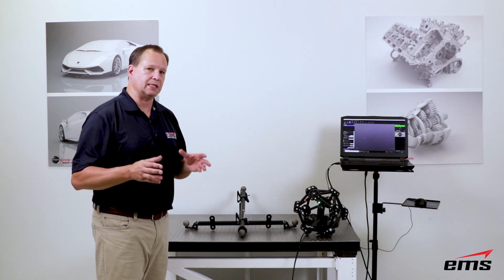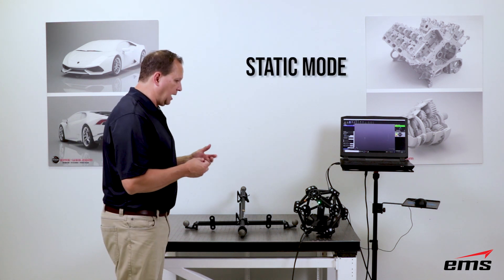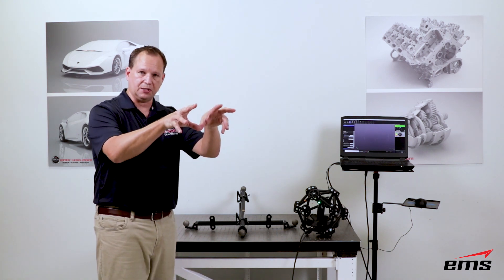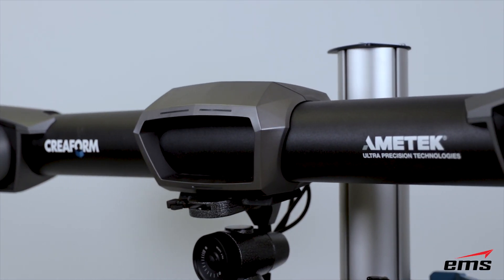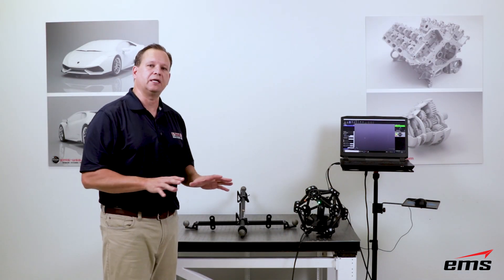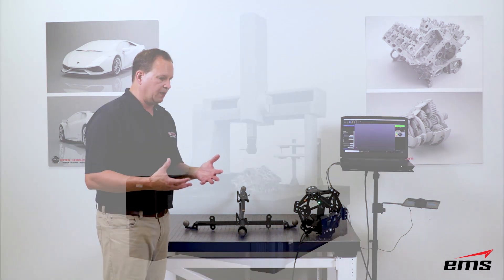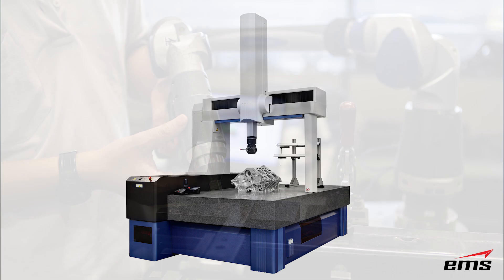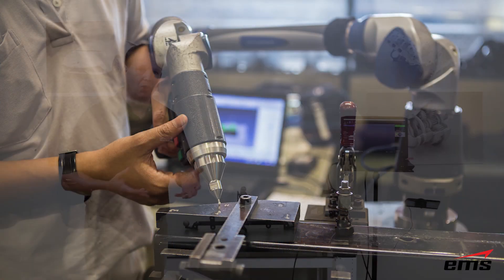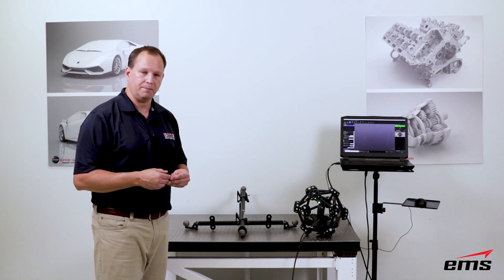Our first setup will be in what's called static mode for the MetraScan system. Static mode means nothing can move. There's a camera system that is tracking both the scan head and the probe, and in this setup nothing can move — if anything moves, that's going to affect our accuracy. This is very similar to a CMM or an arm-based system where everything has to be locked down. After this we'll do it in dynamic mode and explain how that works.